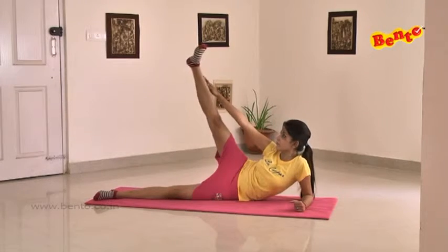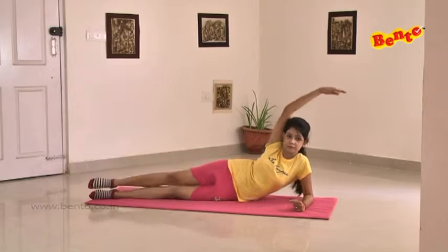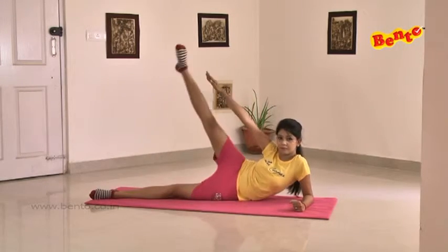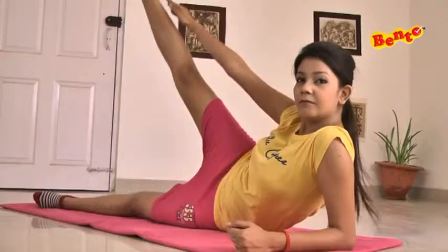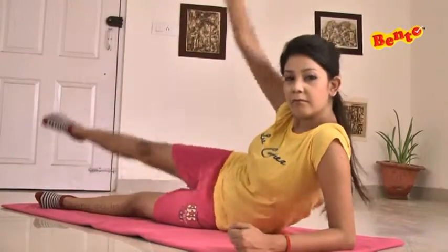The next exercise is to tone up your entire leg. We lie down on our left side and keep our legs stretched and joined. Keeping our legs straight, we lift the leg and try to touch it with our hand.